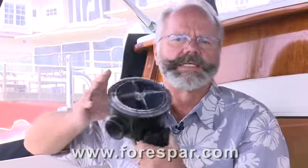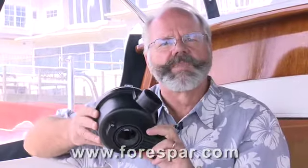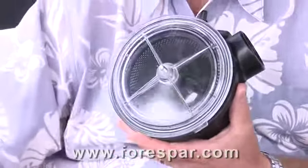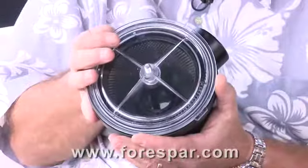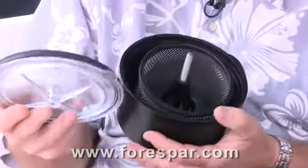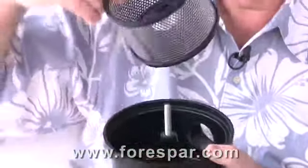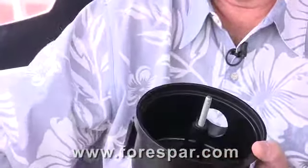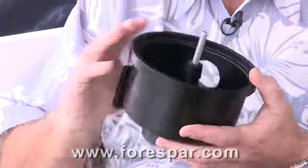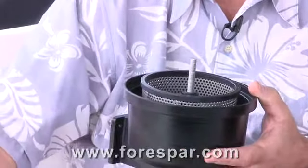This allows you to completely isolate the strainer for cleaning. Cleaning is pretty easy. Close the valves, unscrew the knob on top, and gently ease the lid off. You might need to rock it back and forth a little bit to pull it from the gasket. Remember that even if you shut down the intake seacock, there will still be some water in the system and this can flood back through the strainer when you remove the lid. It will be kind of messy. You might want to use a beach towel to wrap around it and it will make it a little bit easier in the long run.